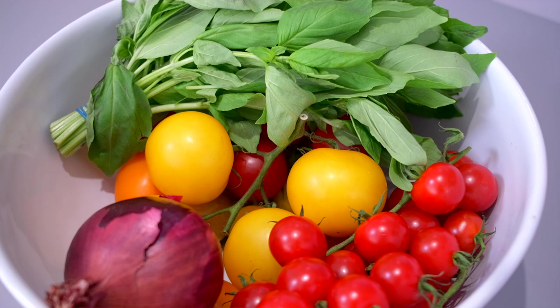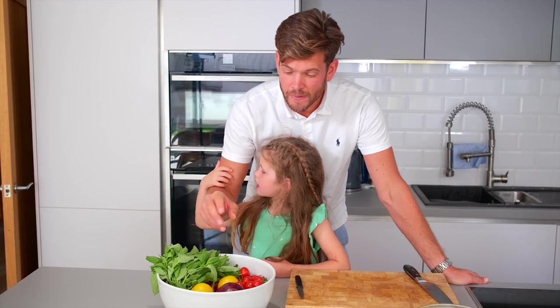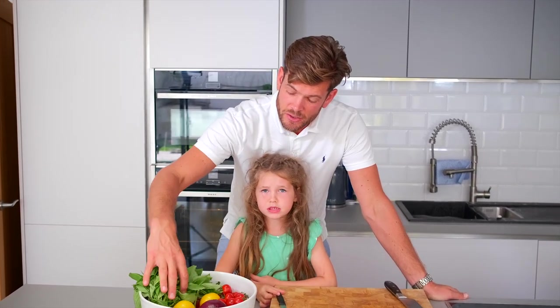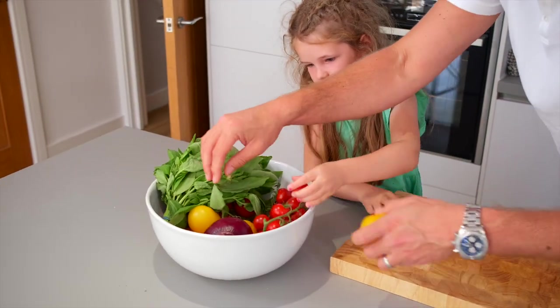We're going to cook that off for about 15 to 20 minutes, but just keep checking it. Once that's cooking, I'm going to do a nice little tomato, red onion, and basil salad as well. I've got some beautiful heritage tomatoes from our local greengrocer, a little bit of red onion — we're just going to finely slice that — and then just to top it off, some fresh basil as well. Flory, should we chop up our tomatoes? Yeah! Let's get a couple of colours as well.